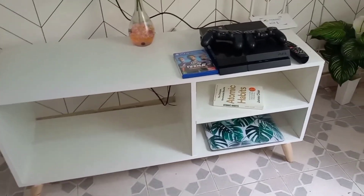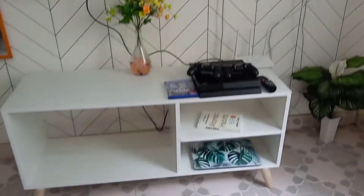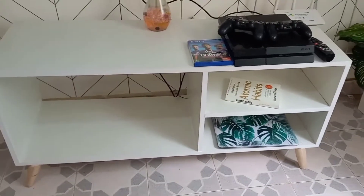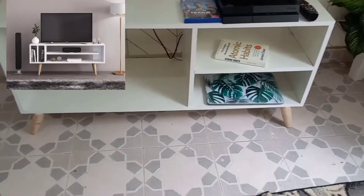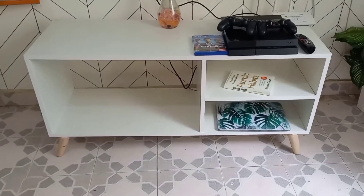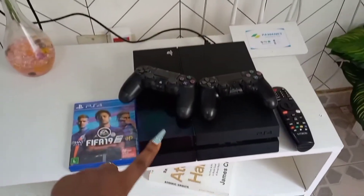So guys, you can see we have the TV stand — it's so cute, oh my god, it's so cute! I got the idea from Pinterest and my fundi did exactly, if not better, than what I asked for. So check this out.